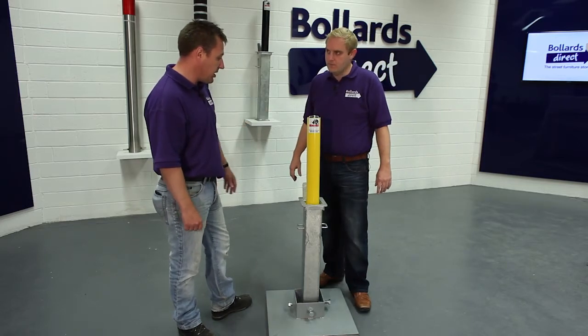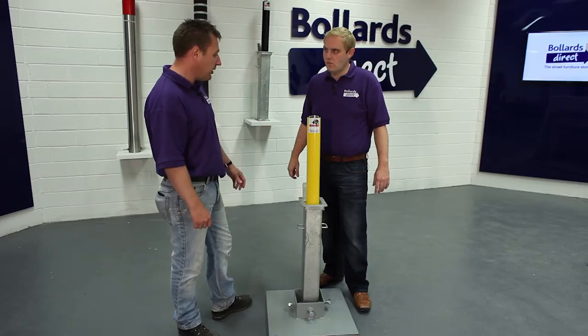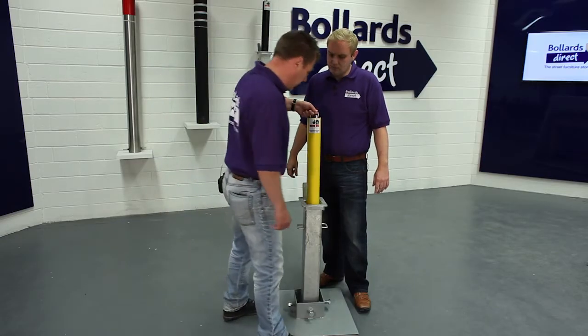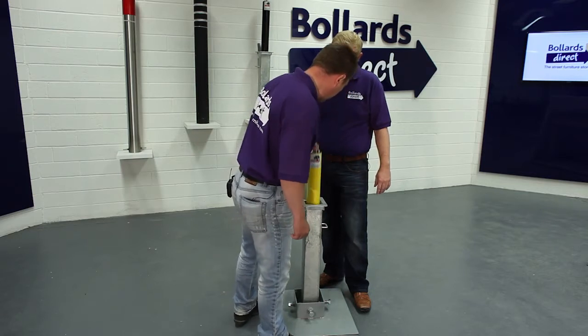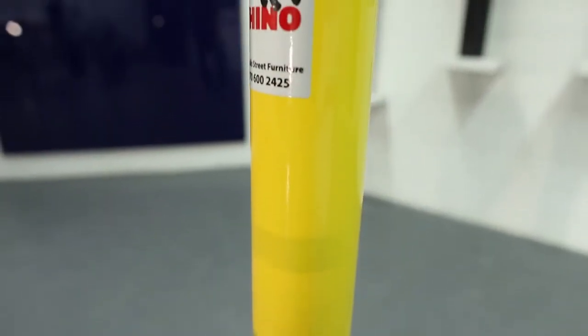Its bright colour really is to make you see it. It will be on your driveway. Pull it up at the end of the day when you park your car — it gives you security. Or if you've got a caravan, it's an ideal product to protect your driveway.